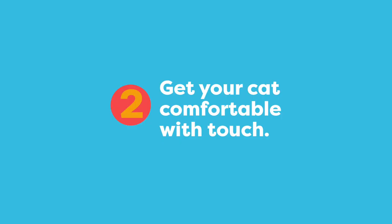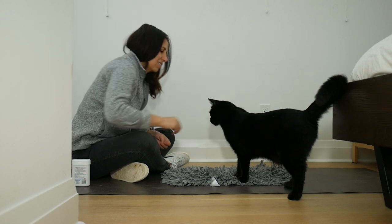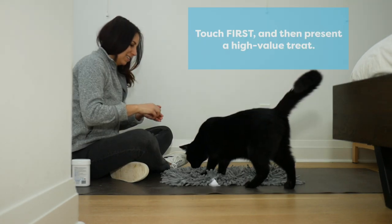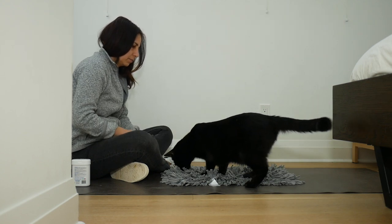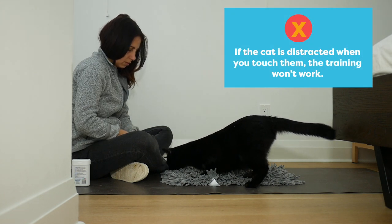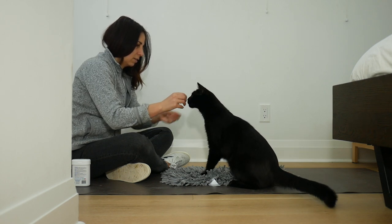In this step we're going to help your cat respond positively to being touched. We're going to start with the easy zones like your cat's back, but the goal is to move up to their head and chin area where you're going to need to hold your cat when you brush their teeth. Here I am touching Jones first and then I give him a piece of food. I keep doing this over and over again in all these zones until I can work up to the chin and head area. The goal is not to touch your cat when they are distracted, but instead to wait until your cat is attentive and then show them that touch leads to delicious food.